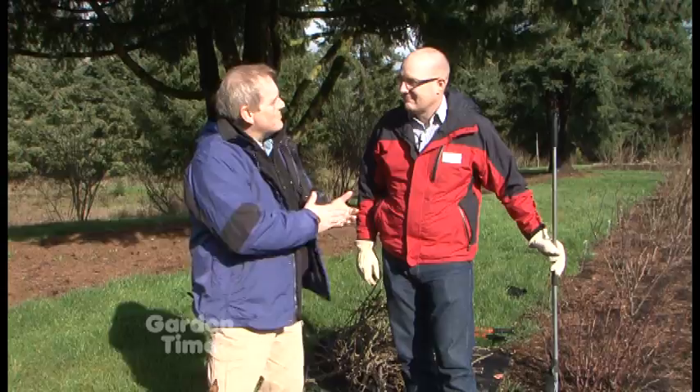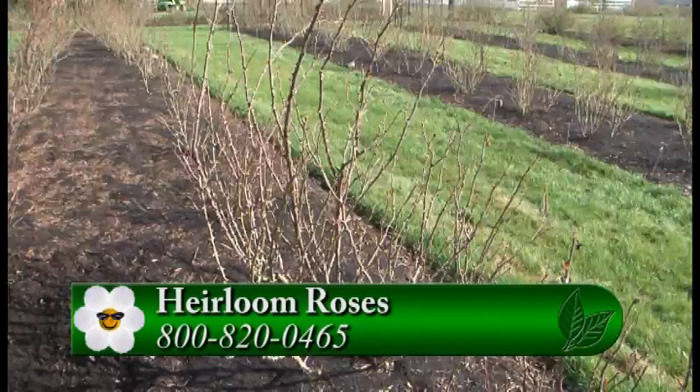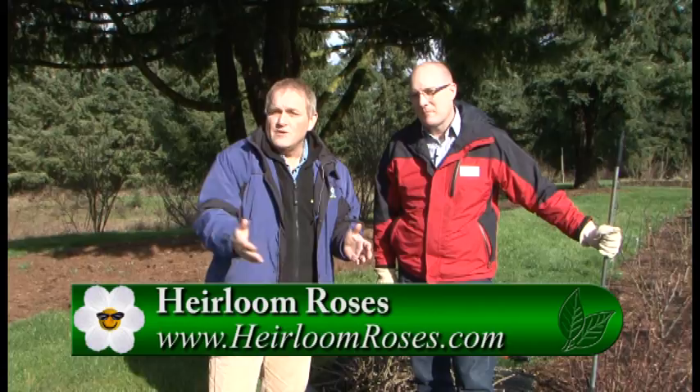Now we're at E — the final step — enjoy your rose all summer. You have a great start to a healthy, happy rose. Enjoy the blooms. They also have a Saturday Rose Academy on various topics of rose care. For more information, go to GardenTime.tv — you can click over to their website, get this information, print it off at home, and share it with your friends.